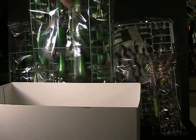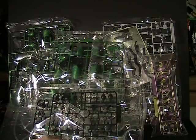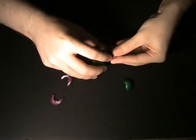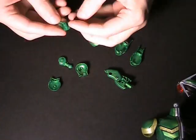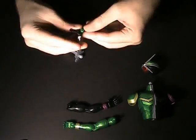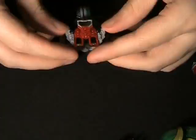There are a few stickers in there. You can have the option to paint it if you want, but you really don't need to. I'm going to need a minute to assemble this.